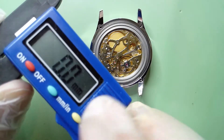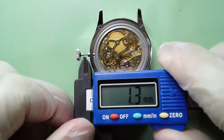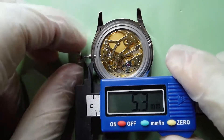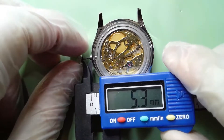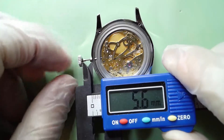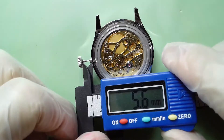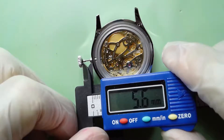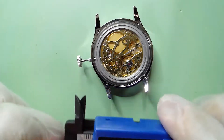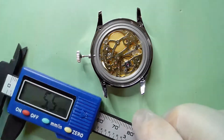I'm going to zero out the caliper and then get a measurement from the case to the crown stem, or to the crown. That measurement looks like 5.6 — maybe 5.5. Now that we have that information, don't trust my measurements; take your own.